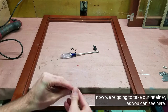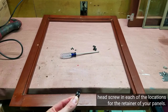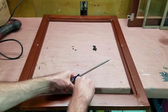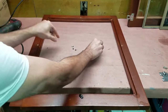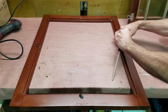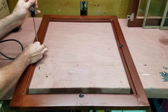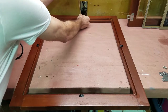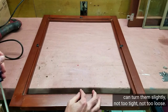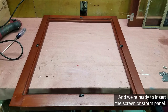Now we're going to take our retainer, as you can see here, and we're just going to put a Phillips head screw in each of the locations for the retainer of your panels. Just snug them down where you can turn them slightly — not too tight, not too loose. And we're ready to insert the screen or storm panel.